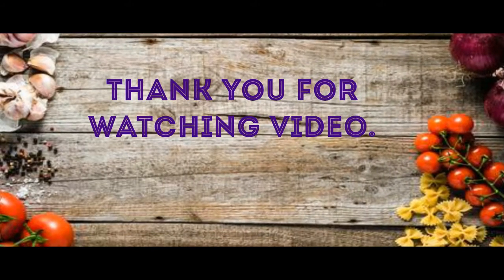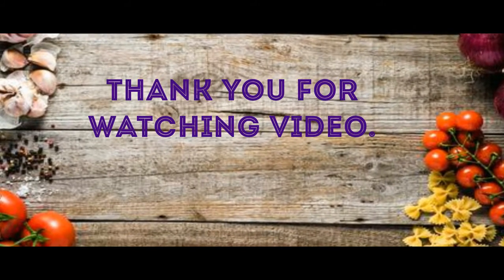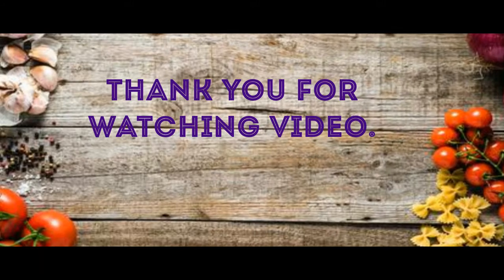Look at this quality — subscribe, like, share and subscribe to my channel.